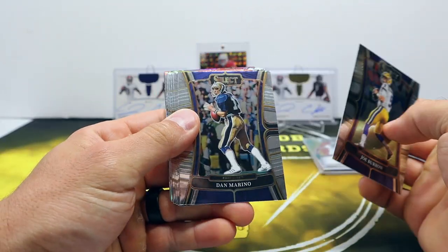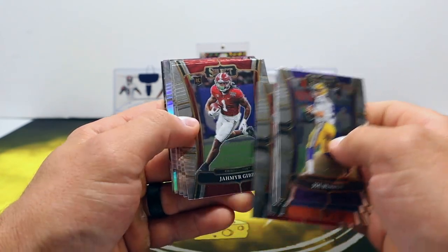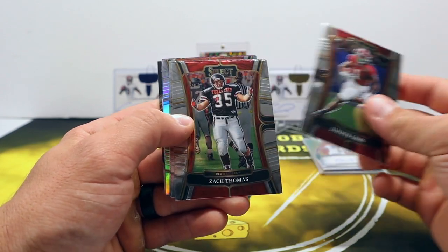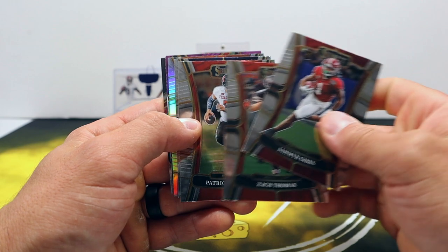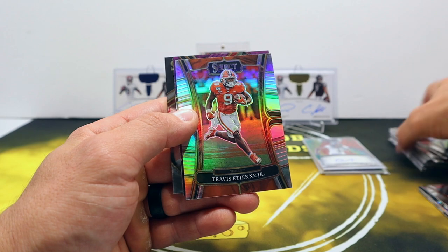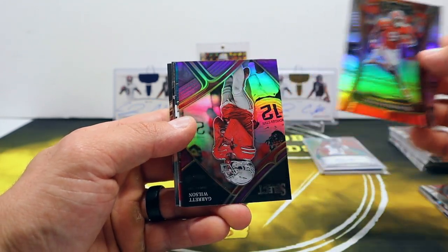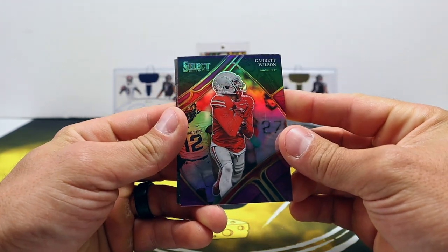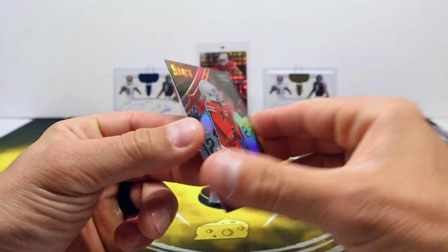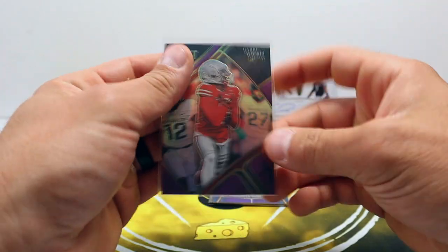Pack number three. Very happy with the tie-dye auto - it's not easy to pull those. Burrow, Marino, ETN, there's a Stroud rookie, Jahmyr Gibbs, Zach Thomas - Hall of Famer Zach Thomas now - Patrick Mahomes, Woodson. Silver ETN, and purple Garrett Wilson.